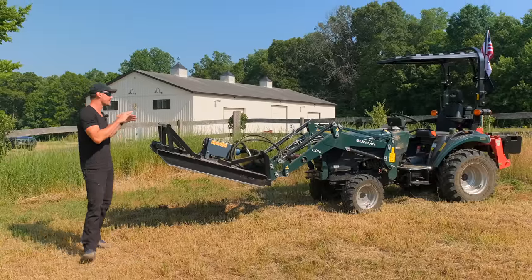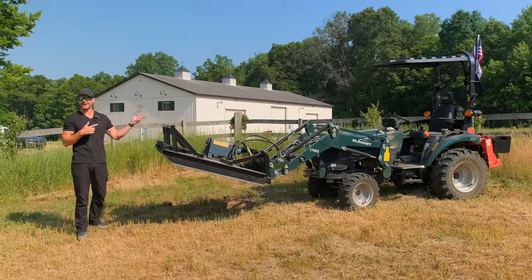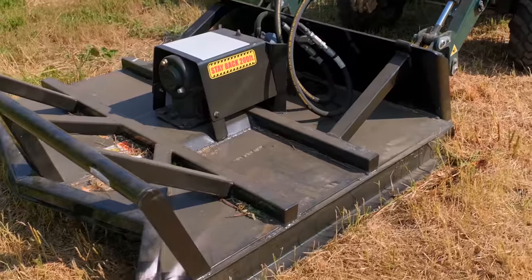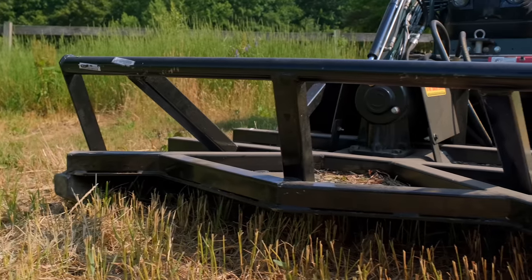Excited to show this to you folks. This is a loader mounted hydraulic brush hog on a tiny little tractor. As you might be able to tell it's a little dirty — I put it to work already. I had to test it out as soon as it came in, mainly because I was not convinced it was going to work.